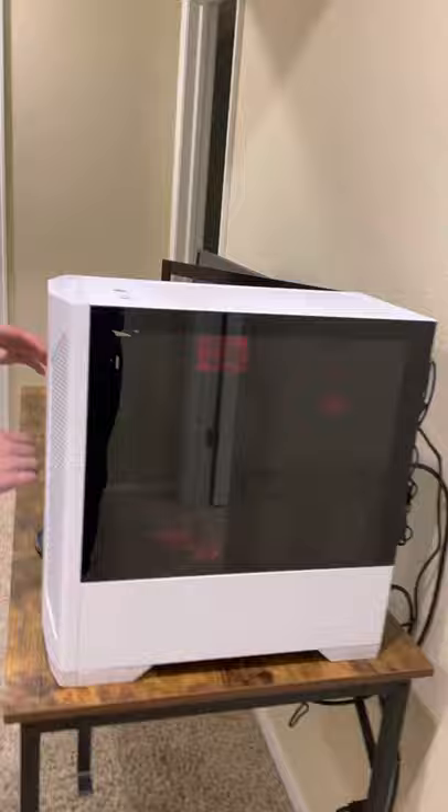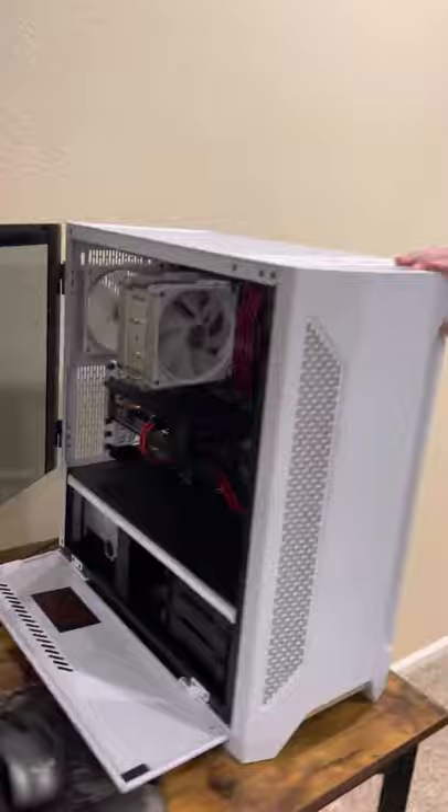Very cool. A couple of little glass panels. And let's see, the front looks pretty interesting. Yes, let's look at this side.